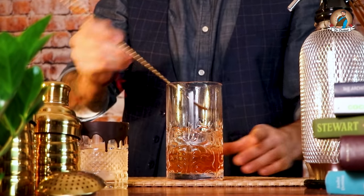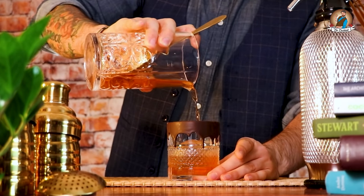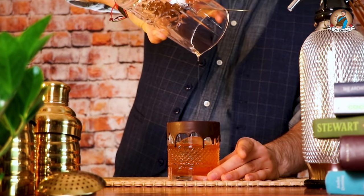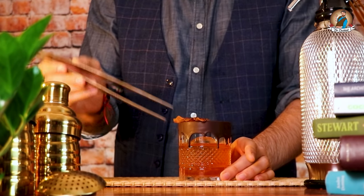Let's make it cold and pour it in the glass. Garnish it with the chocolate bacon and there you have it — the pro old fashioned.